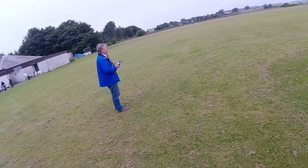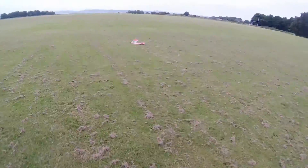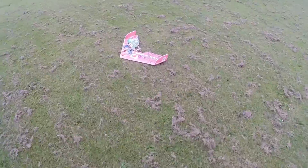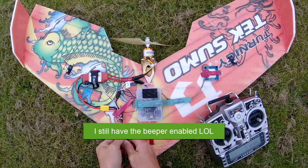Oh, landed! Right, go retrieve. It still did all right — I'm impressed.